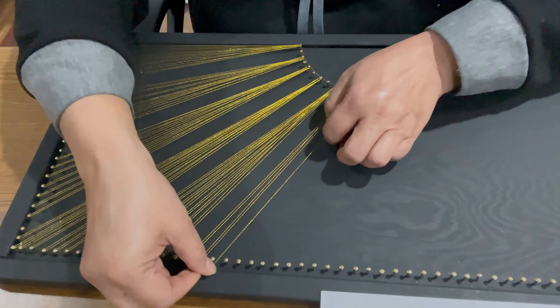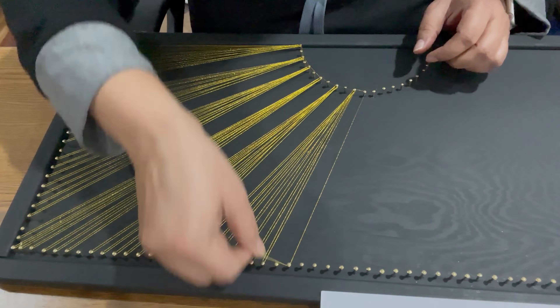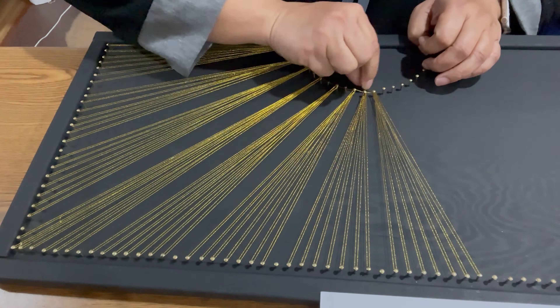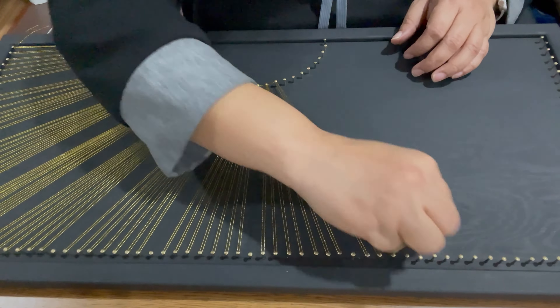For the top edge we will continue following the same pattern, but for groups 5th to 10th we will not skip any nail in the semicircle, but skip the nails only on the top edge. For the rest of the groups we will continue to skip a nail in the semicircle again.